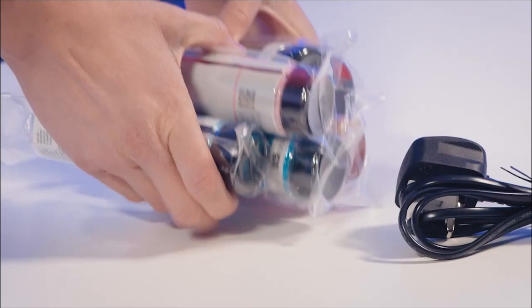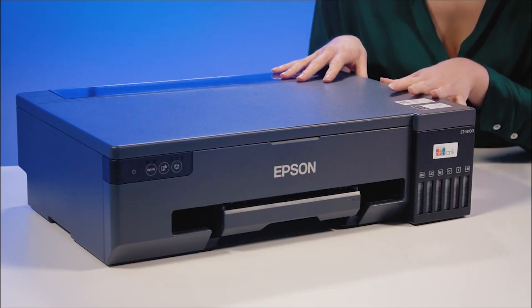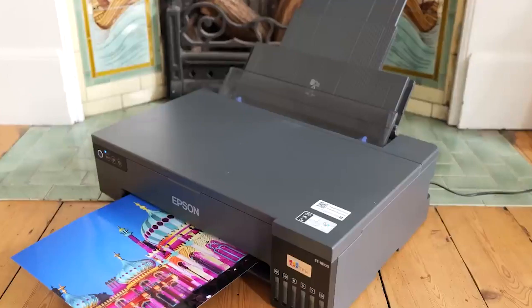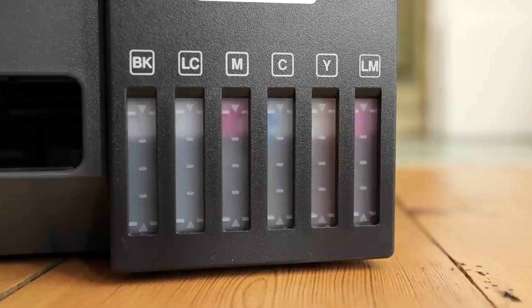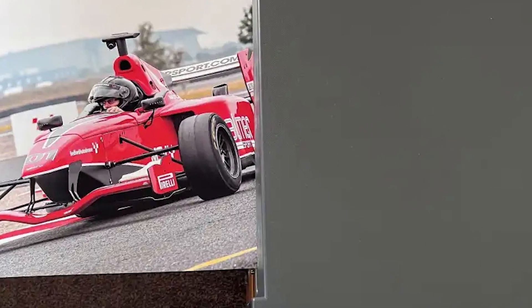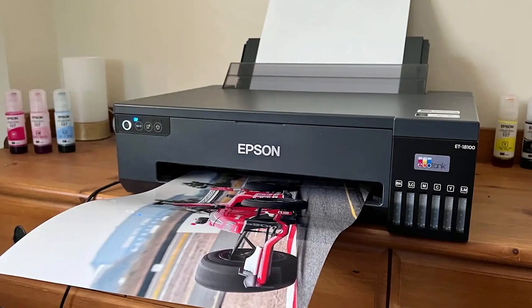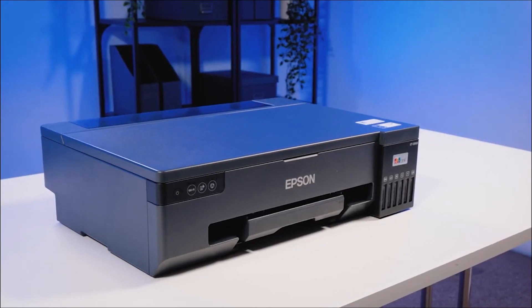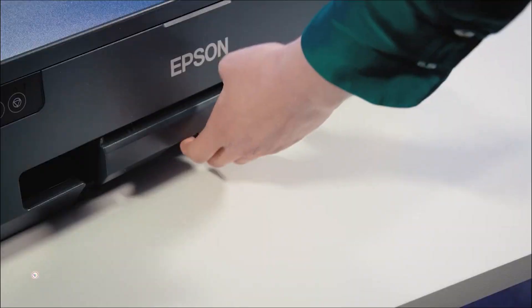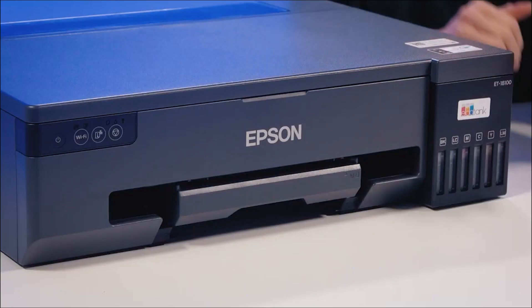At number 4, the Epson EcoTank ET-18A100 isn't your average photo printer — it's a powerhouse designed for photographers and creatives who deal in large prints or churn out photos in bulk. The secret weapon is Epson's EcoTank refillable ink tank system, which translates to significantly lower ink costs compared to traditional cartridge printers. Imagine being able to print a staggering 2,100 high-quality photos with just one set of ink bottles.